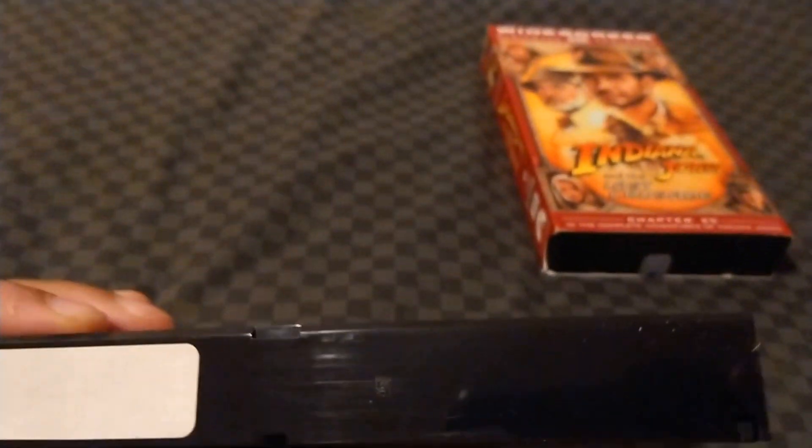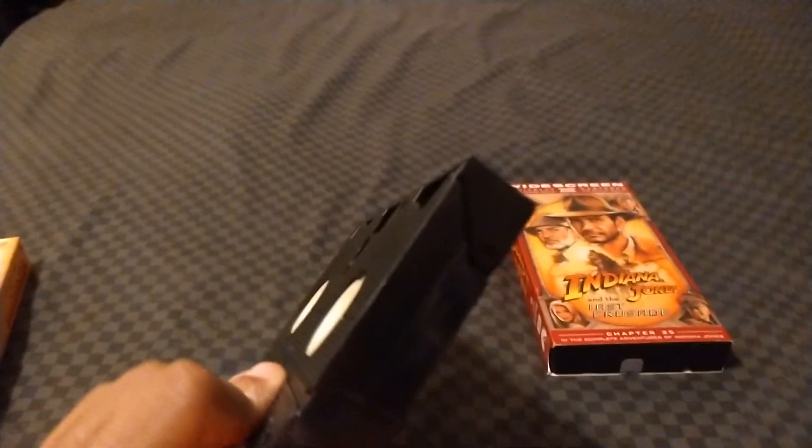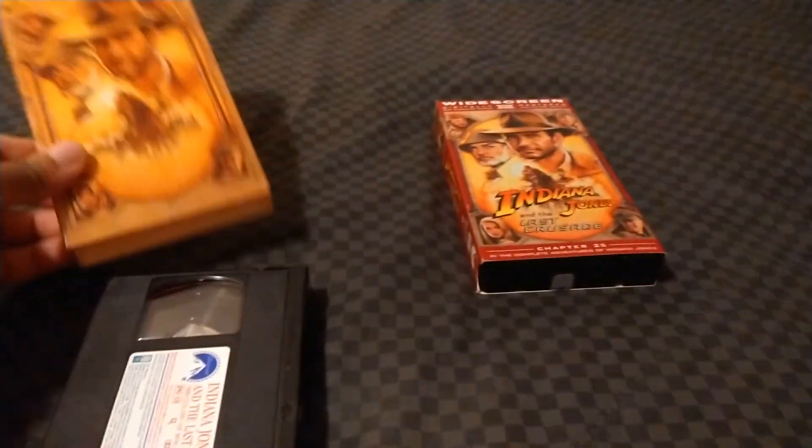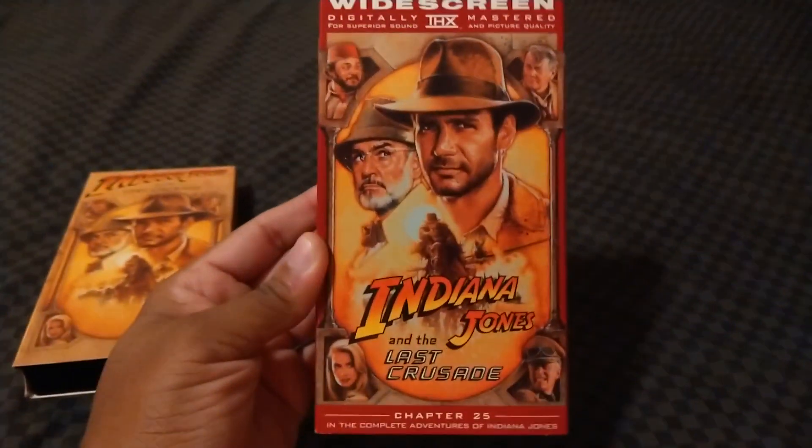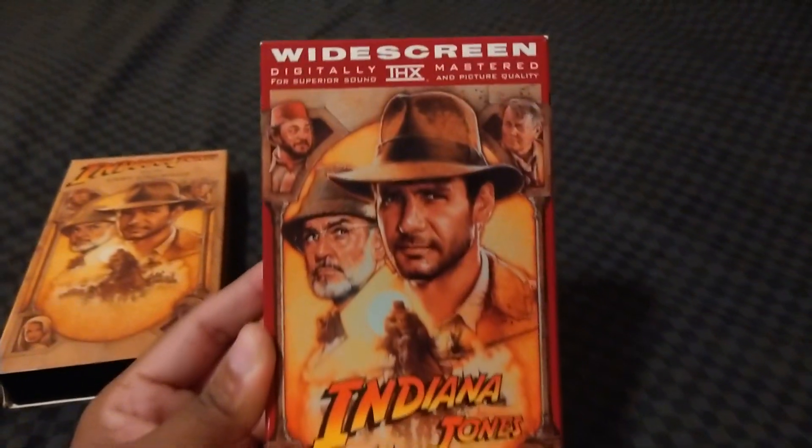Got the barcode right there — the 52nd week of 1989. Now let's move on to the 1999 THX of The Last Crusade in widescreen.